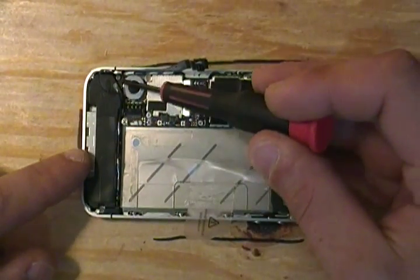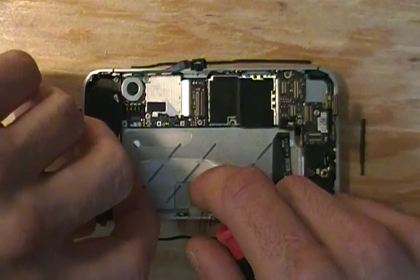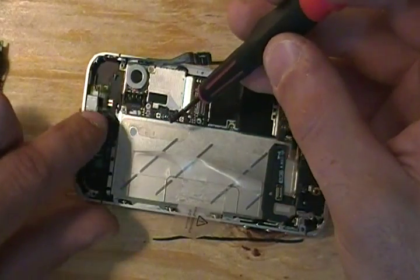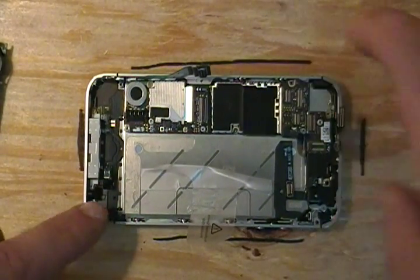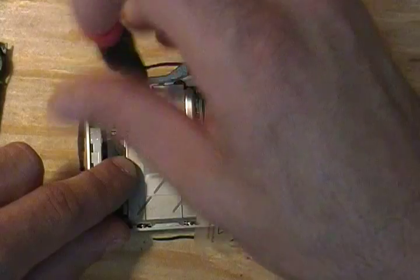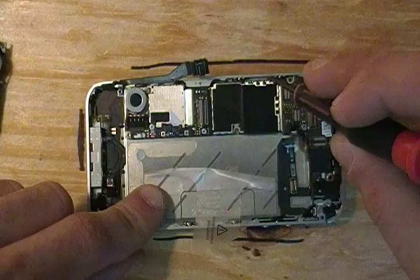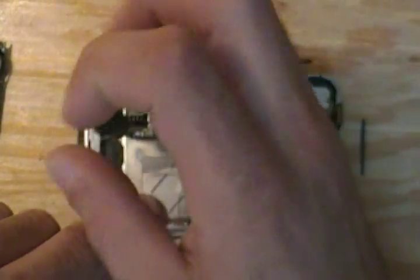Two screws on the speaker assembly at the bottom — now you can gently pull this out. There's also a plastic bracket that holds the speaker assembly in place with one of those screws; make sure you don't lose that, or your speaker assembly will not stay down on one side. We have one more screw here in the back by the vibrate motor. Now, as long as your SIM card has been removed, we should be ready for pulling the board. Let's make sure we have everything pulled up — there's one more screw here; use your flat head screwdriver for this one.